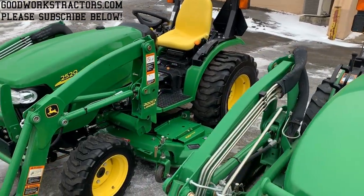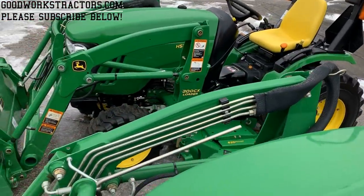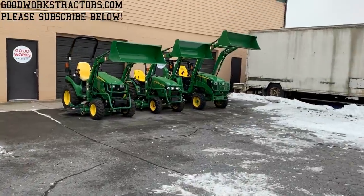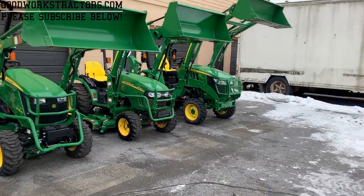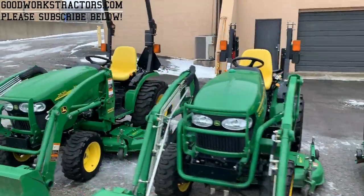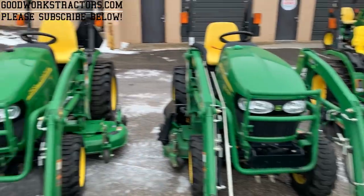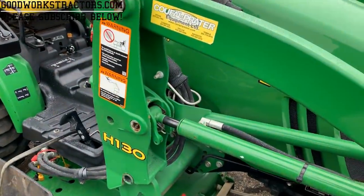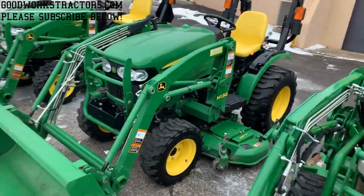Now it's time for some bonus content. I've brought out a couple of other models — we have an H130 loader on a 2025R, then a 200CX on a 2520, and we're going to compare those with the 220R loader on our other 2520. The 220R is currently found on the 2032R and 2038R in production by John Deere. All three tractors are lined up — the two 2520s with the older-style 2025R sandwiched in the middle.